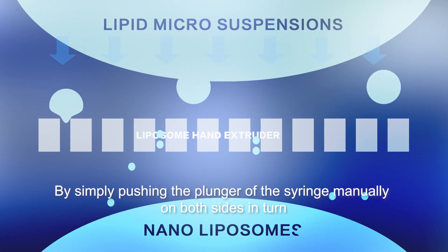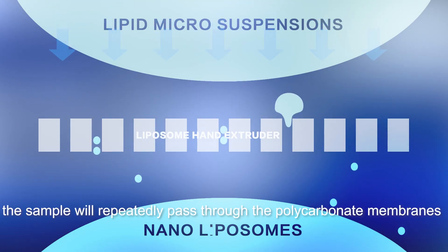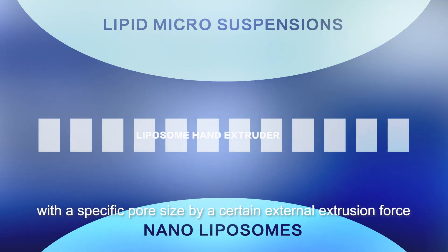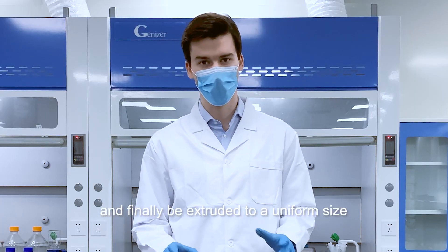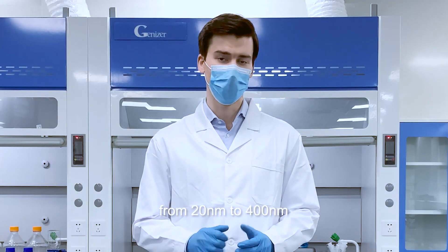By simply pushing the plunger of the syringe manually on both sides in turn, the sample will repeatedly pass through the polycarbonate membranes with a specific pore size by a certain external extrusion force, and finally be extruded to a uniform size from 20 nanometers to 400 nanometers.